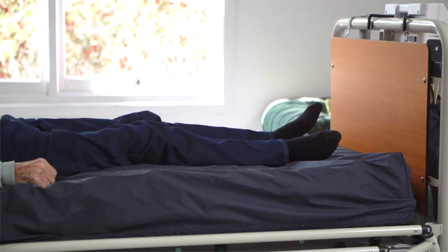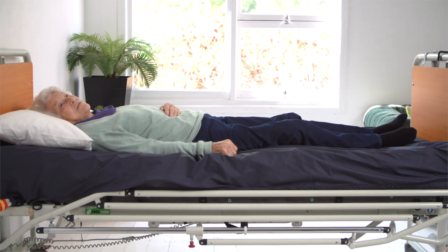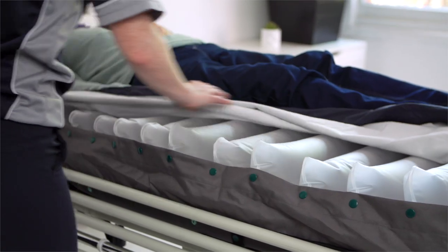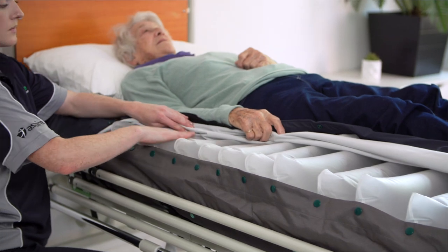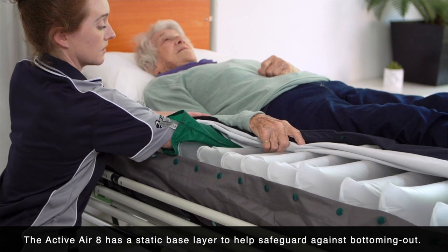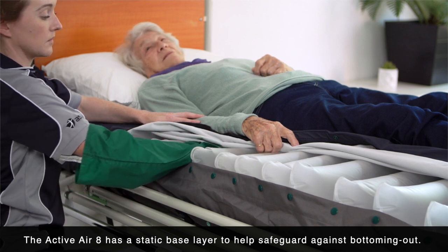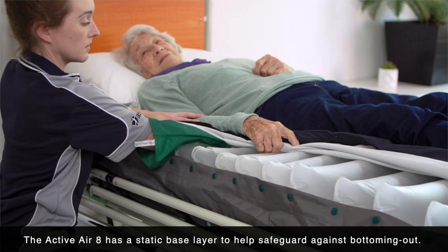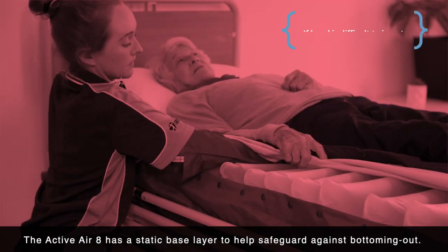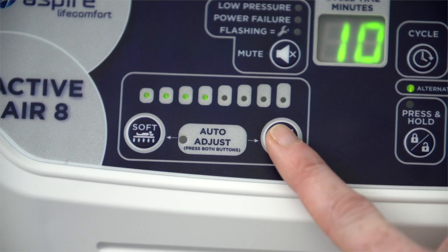Even with the recommended settings, it's good practice to carry out a bottoming out test to ensure optimal setup for the user. With the user lying on their back, unzip the cover at the buttock area to expose the mattress cells. Find a cell that is deflated and slide your hand underneath the user, pushing down on the deflated cell — a low friction glove can help with this. Your hand should easily slide between the user and the mattress surface, allowing approximately 5 cm of clearance or wrist height. If your hand drags or is difficult to insert, increase mattress pressure to prevent bottoming out. Do this and wait 10 minutes before retesting.